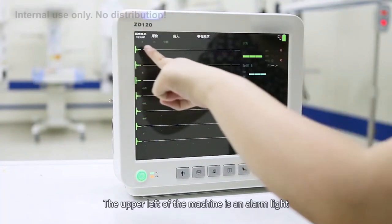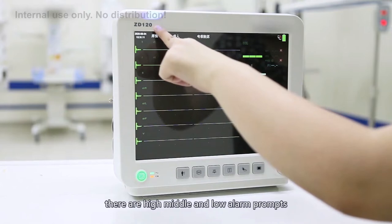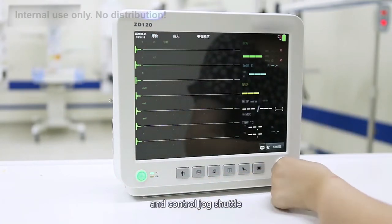The upper left of the machine is an alarm light. According to different alarm levels, there are high, medium, and no alarm prompts. Below is the switch key, shortcut keys, and control shuttle.